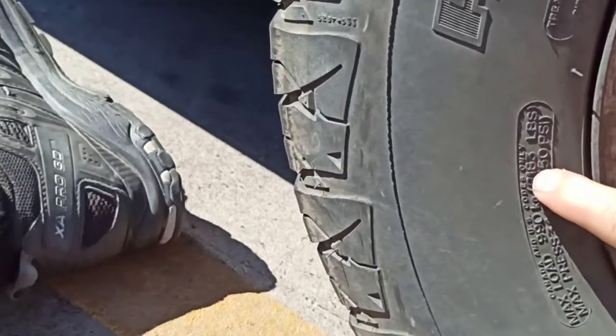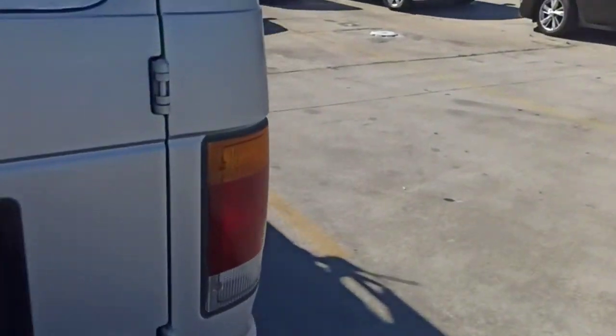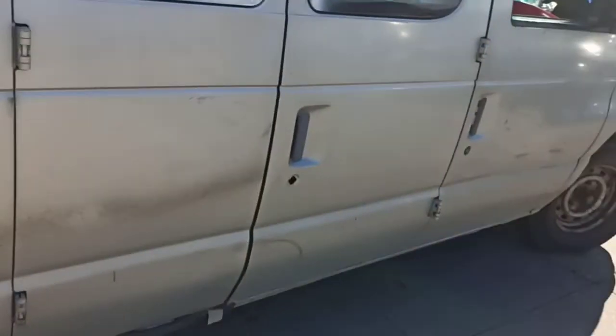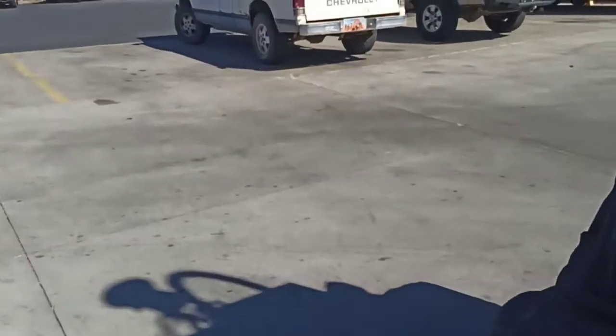The extra load rating is 2,183 pounds. It doesn't sound like a lot but it is — a couple hundred pounds. Two hundred pounds more per tire is 800 pounds total — that's like half a ton. On a one-ton van, all four tires being extra load really matters. Unfortunately, the way the van is shaped with the nose so far forward, it really crushes the back tires anyway.